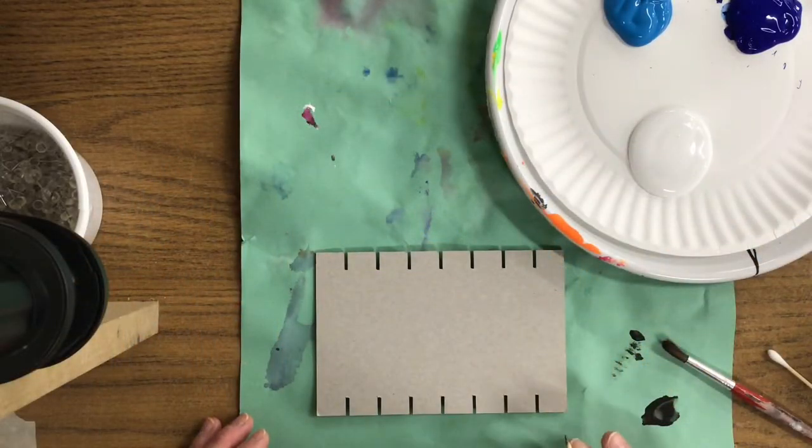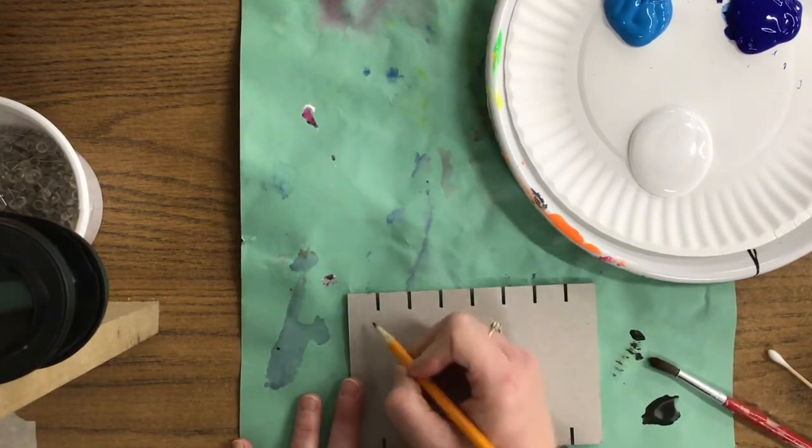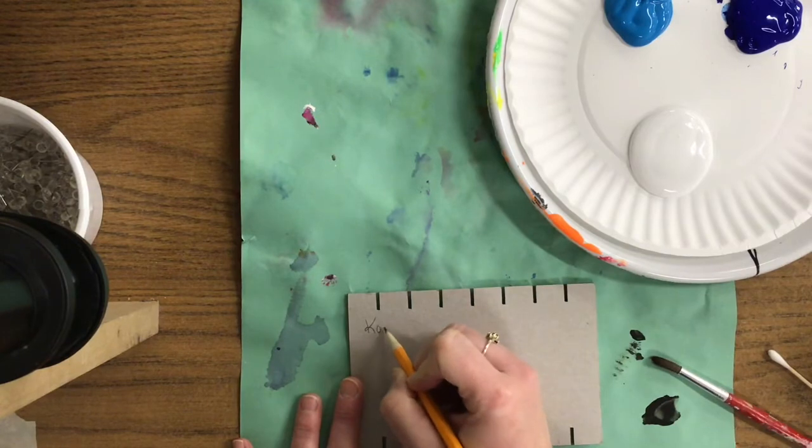Hello artists. Today we are going to be creating a self-portrait weaving inspired by the weaving done by Native American artists. The first thing we need to do on our weaving board is on the back side with pencil put your name and class.